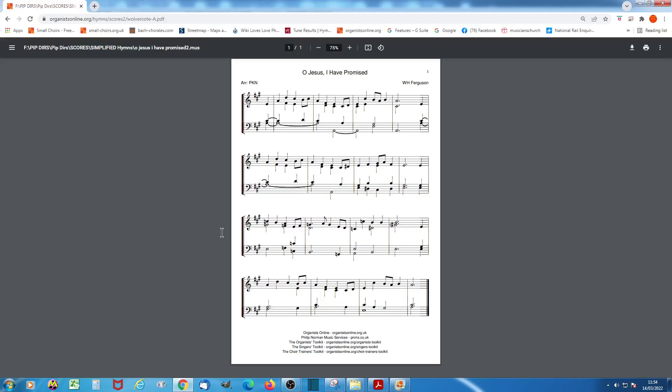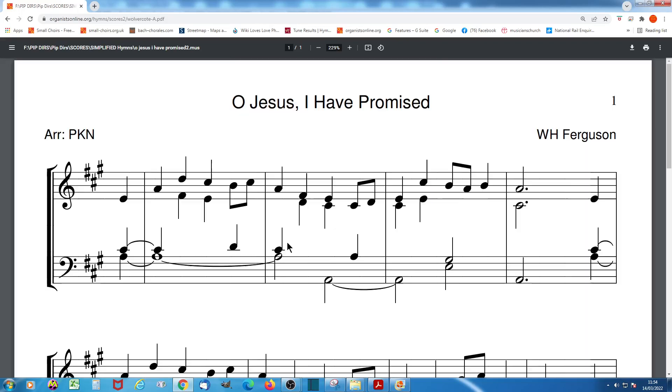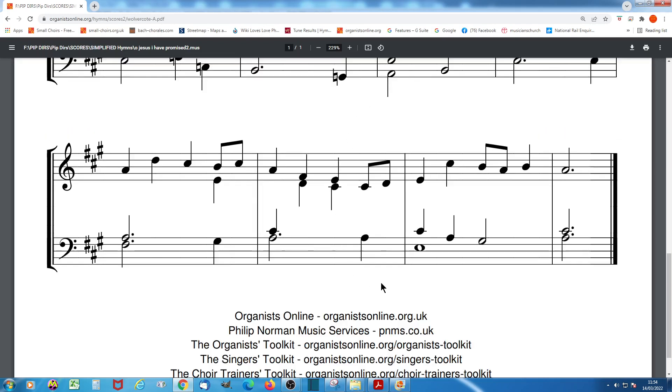And here is the same tune as it appears in its simplified form on Organists Online. You'll notice that there's never more than three notes being played at a time, there are no stretches beyond an octave, and in some places you've only got two notes playing.